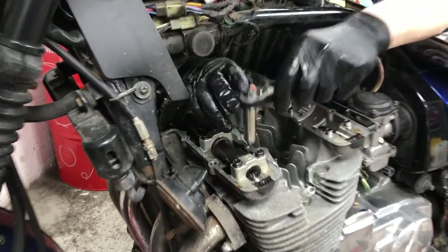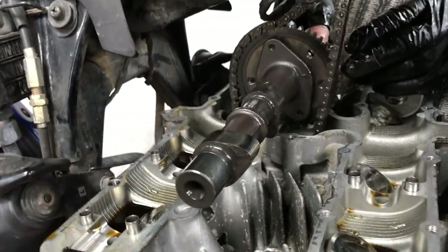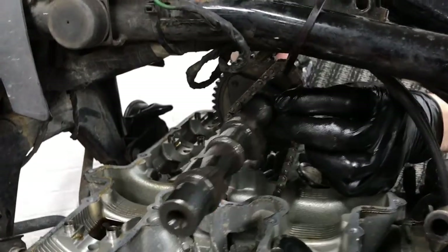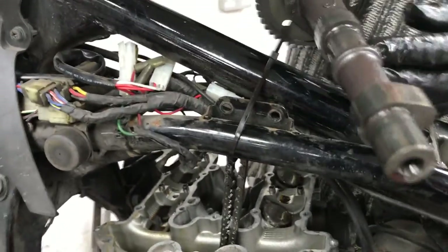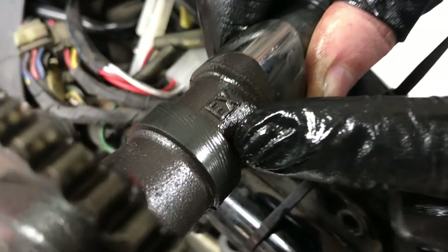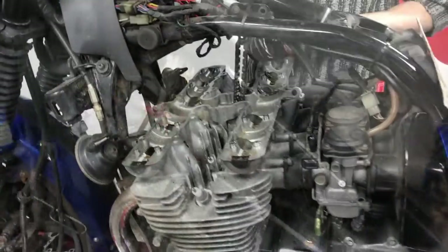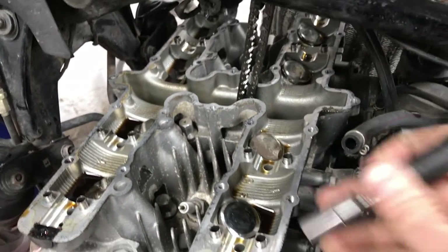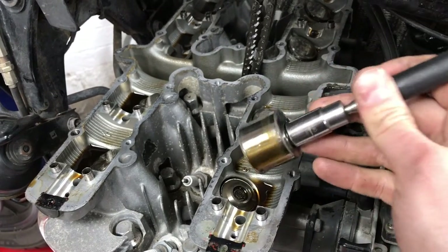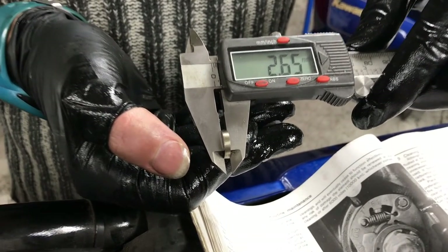Onto the exhaust cam — it's the same process exactly. Before taking it out, we've just zip-tied the cam chain up to the frame so it doesn't drop down into the engine. There is a marking on both cams showing exhaust and inlet — the other one said IN, this one says EX. With the cams removed we can now see the buckets, and the shim should be underneath. Just use a magnet, stick it on there and pull it out — there's the bucket, and the shim is still magnetised into the bottom of it.